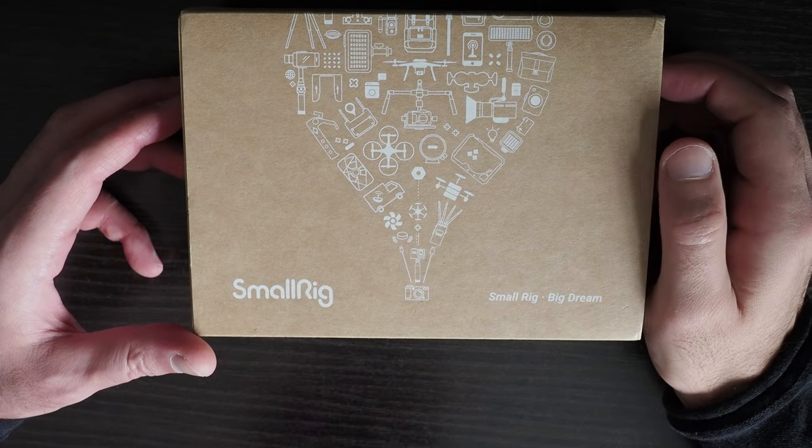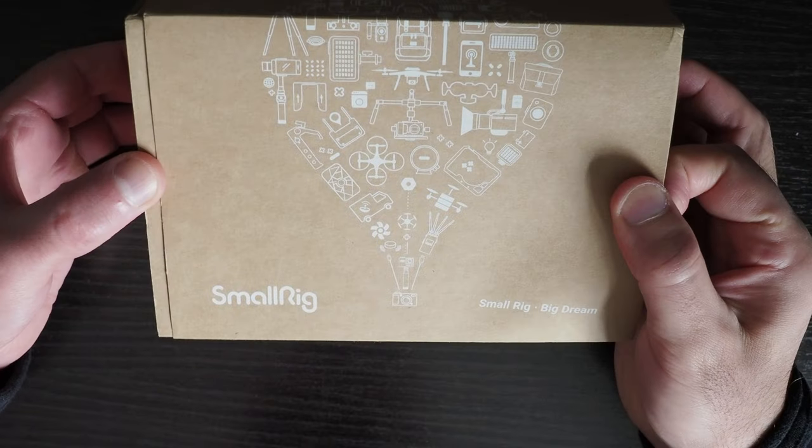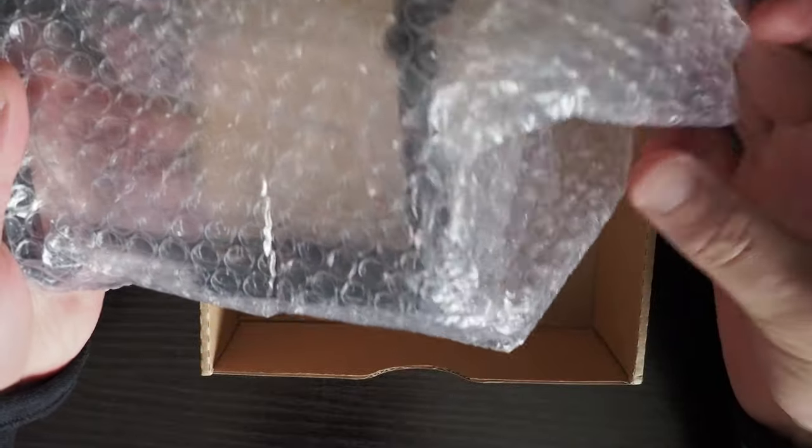This is the SmallRig 3784 camera cage for the Panasonic GH6. It comes in a very simple box with just some bubble wrap.